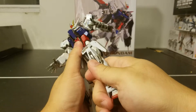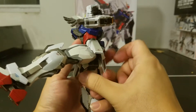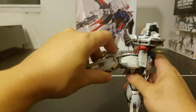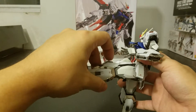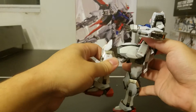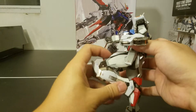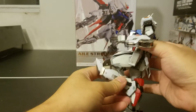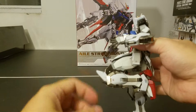The legs can go all the way up about 80 degrees, which is a bit surprising — I was expecting a little bit more, but I'm not going to force it. As for the knee bend, which is kind of what it's famous for, if you put the back skirt aside, it can go almost 180 degrees.